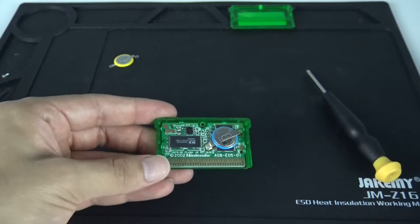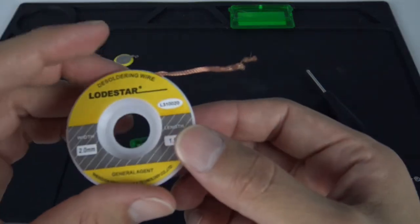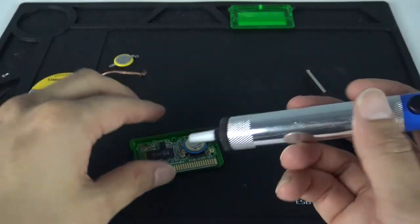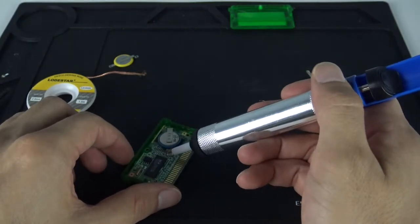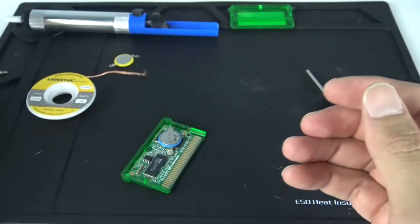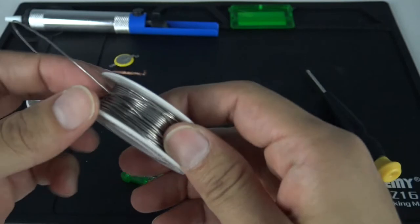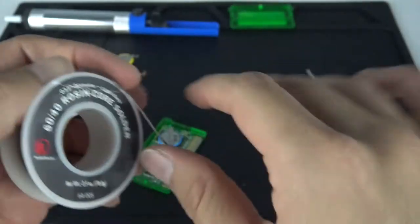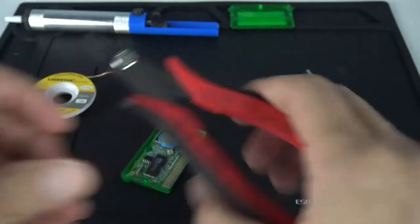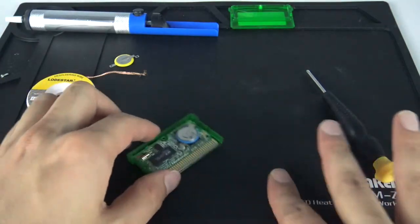We're going to start off by removing that solder. I've got a couple of options here — I've got a desoldering wire which I'm going to use hopefully, and then I have this other method of desoldering where you heat it up, get real close to it, and it sucks the solder out. I've also got some solder, a soldering gun, and some small cutting pliers just in case, and a screwdriver to hold things in place. I'm going to let my soldering iron warm up and then we'll get back to it.